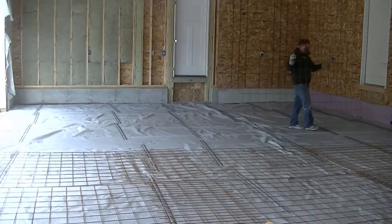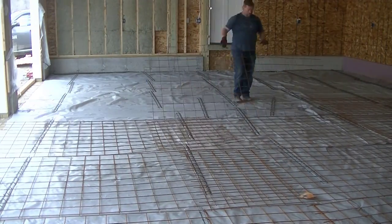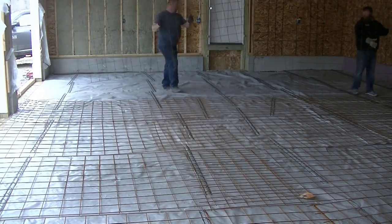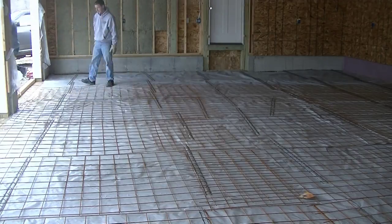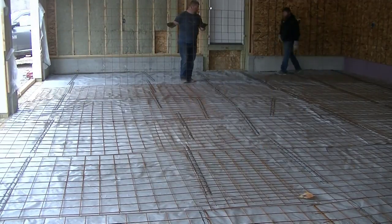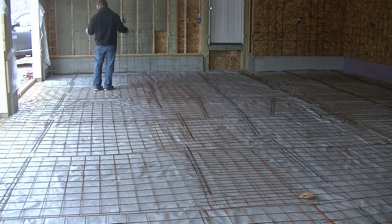So this is the typical prep work we do for a garage floor when someone hires me to do it. We charge for this on top of pouring and finishing the concrete. If you want to see how we pour and finish garage floors, check out the two videos popping up on the screen right here — go click on one of them and check them out.